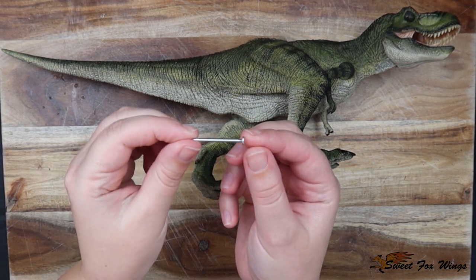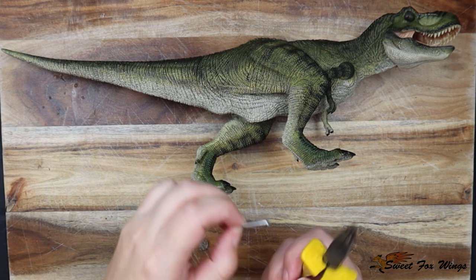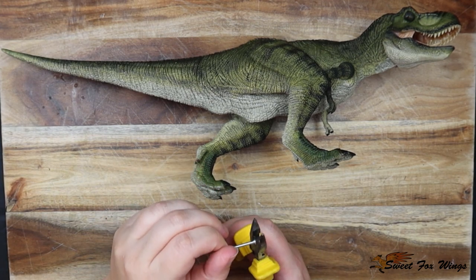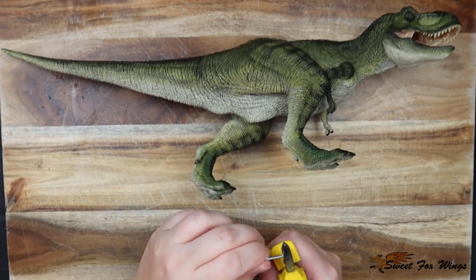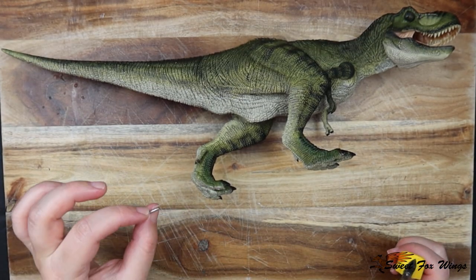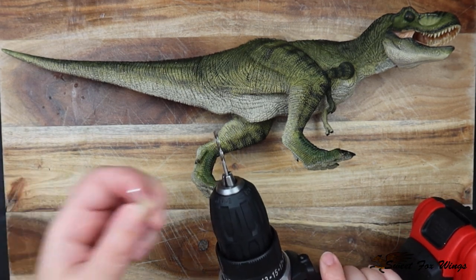I'm going to be using nails — I'll be clipping off the top bit of the nail and using these as metal spikes going up into the Rex to hold him straight and still, and stop him from breaking off the sculpted parts, securing him down.